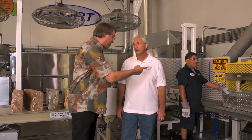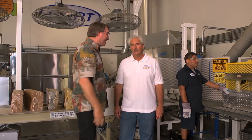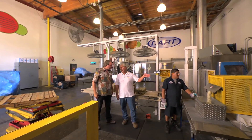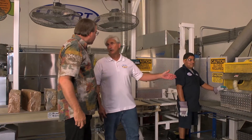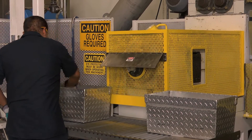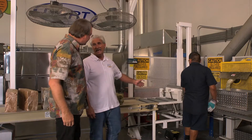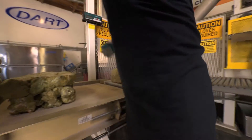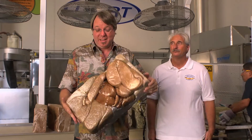I guess you could say we're at the end of the line here. The clean material comes into the thermal densifier and comes out as an ingot — but we call it taffy. From there we take it over to the squasher and weigh it. These ingots weigh about 40 pounds each, representing about 8,000 cups. So now I'm going to take this ingot of recycled polystyrene and see it turn into a new product.